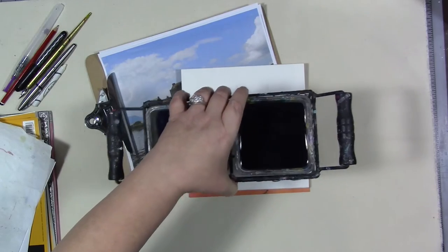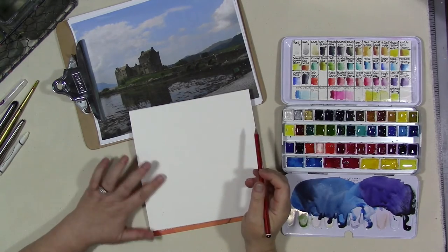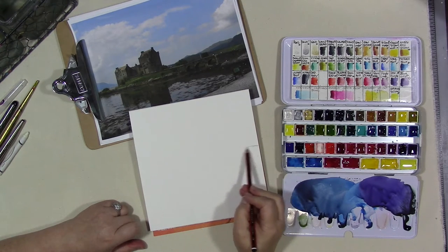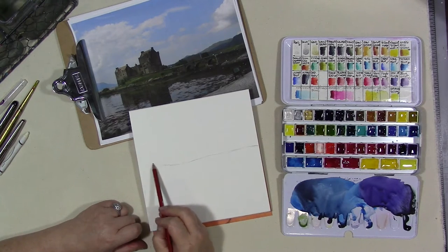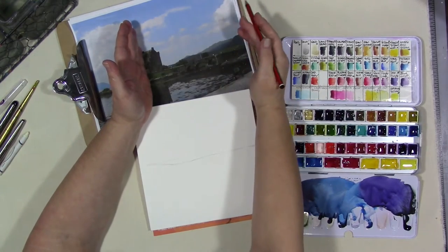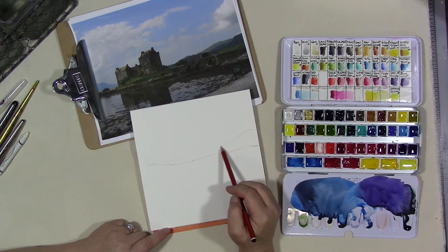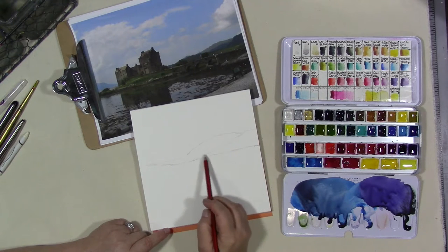So this is how I started the other page — with a pencil sketch. This is a Staedtler pencil, an HB, so it's a kind of hard lead. I just did a quick pencil sketch of the basic shapes in the inspiration photo. And I haven't every time I've done this taken the whole photo — I'm really only doing like this part of the photo. Every time I do it I think I'll do the whole thing, but I never do.